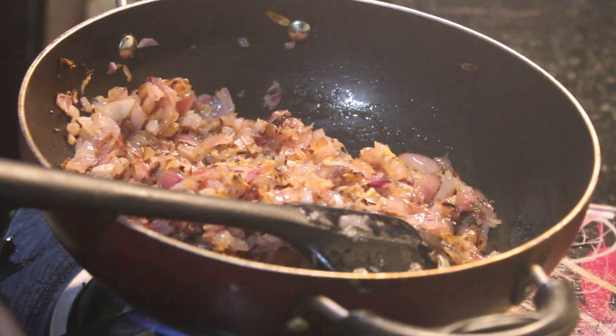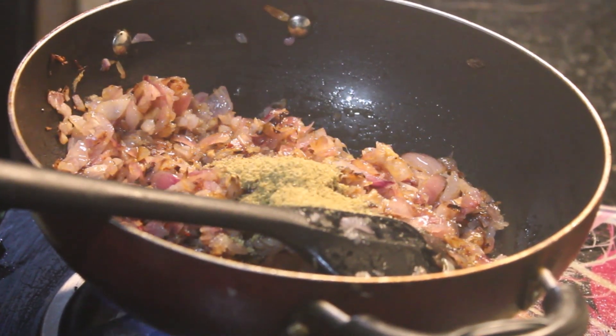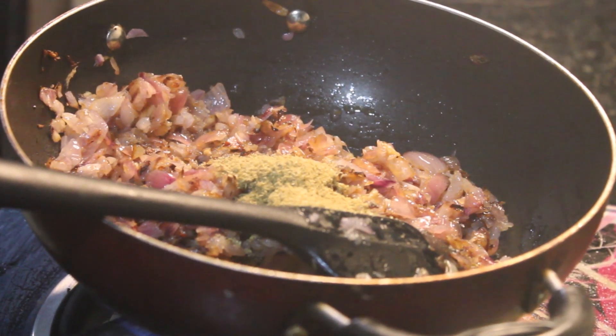We will add some fresh dhania (coriander). Add 1 cup of dhania to add flavor. Then add some spices.